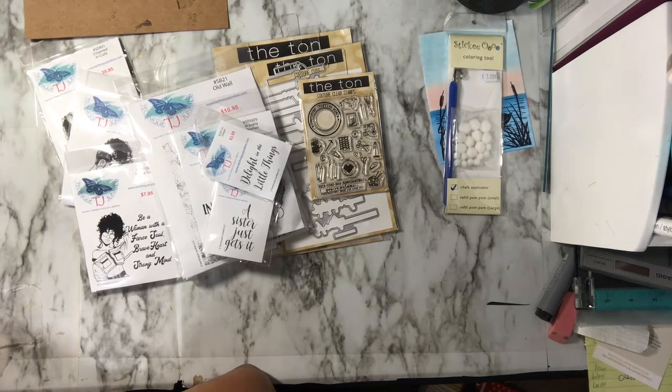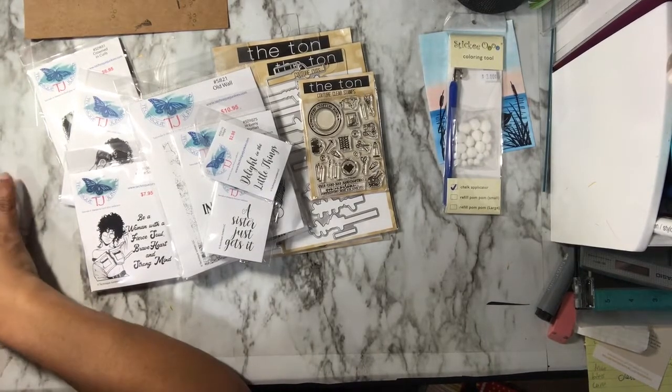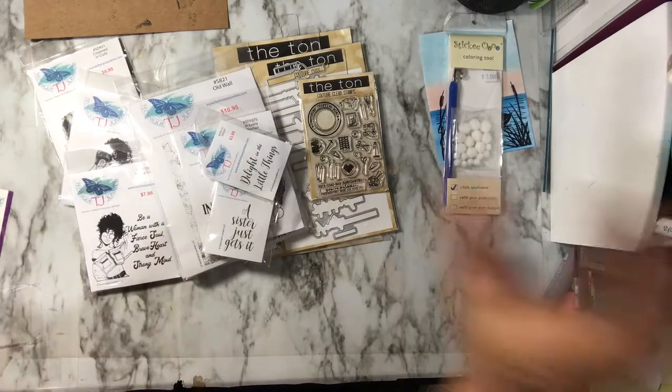I don't know if you guys have a stamp expo coming to your area — I wish we had a bigger one. I'm ready to go to a big craft show! Anyway, thanks for liking, watching, and subscribing. I dare you to be creative — take care, God bless, bye bye!